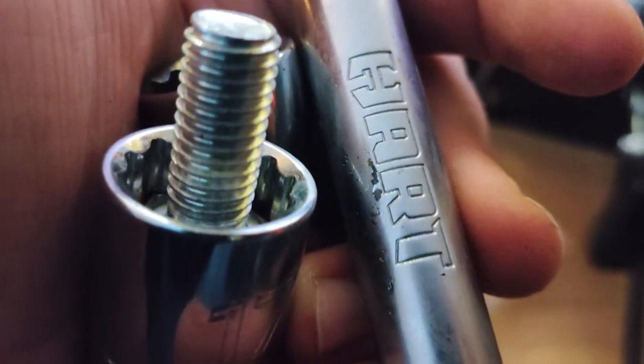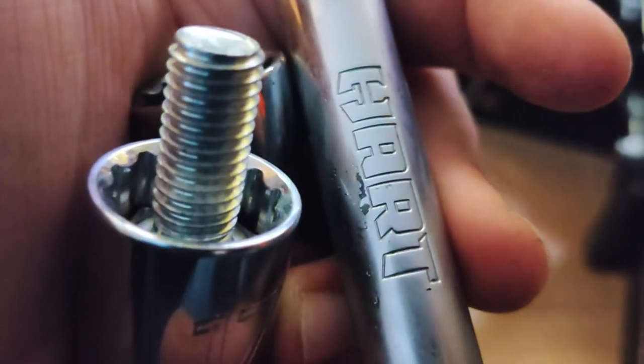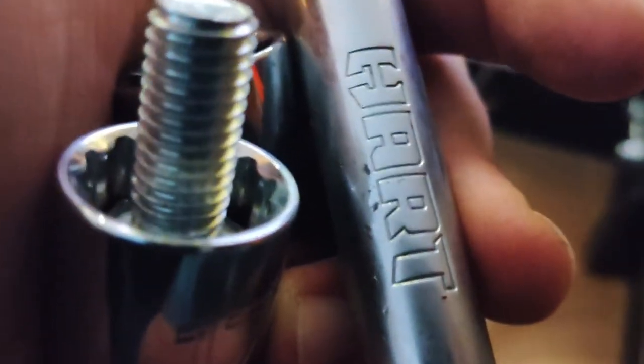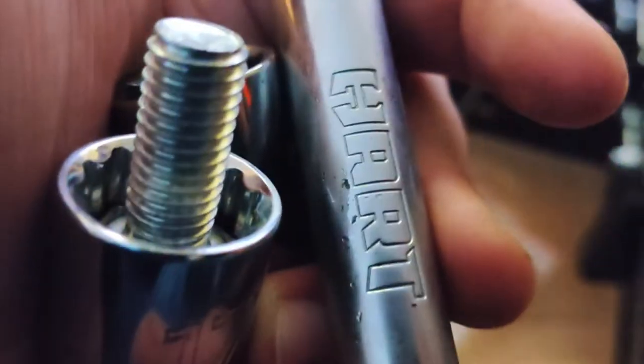I know some people hate on Hart coming out of Walmart, but I got one of their tool boxes for $120 with so many pieces in it. I've had that for two years and it has come in handy more than ten times. So for the price, they haven't failed me yet. They're just tools, and if I need new ones, I'll go get new ones.